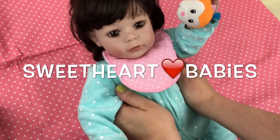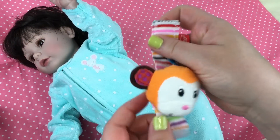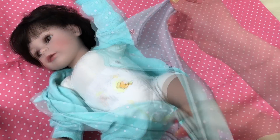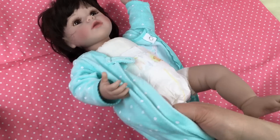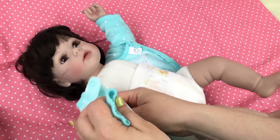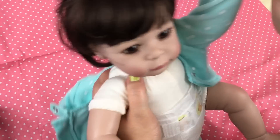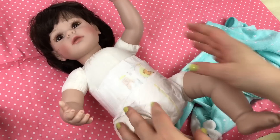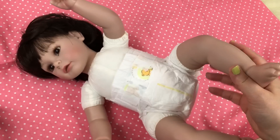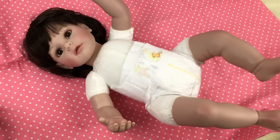Hi guys, we're here with little baby. First of all, we're gonna take her little rattler off. I really love these sleepers. Today I'm going to put something on her that probably won't look right, but I don't care — I just had to get it and try it on her. I know that you'll be able to see her body, her white cloth body, but I still think it'll be cute.